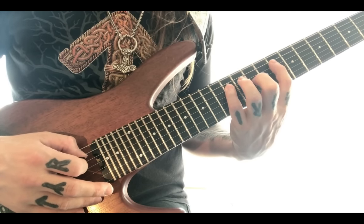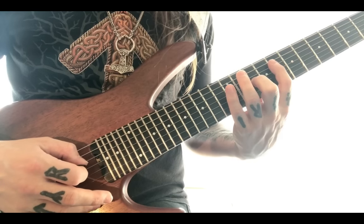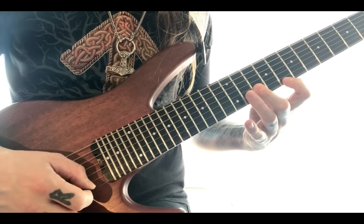For the next arpeggio of Dm7, pay special attention to the picking direction and the hammer-ons and pull-offs. Downstroke, downstroke, hammer-on, downstroke, hammer-on, downstroke, downstroke, downstroke.